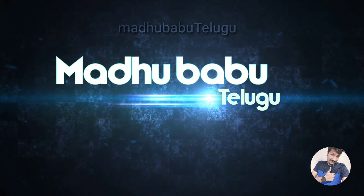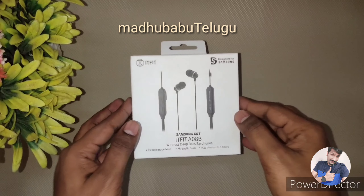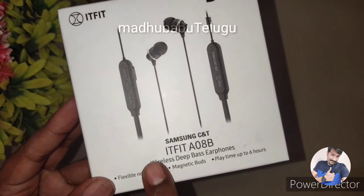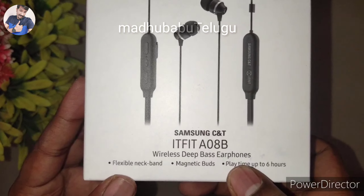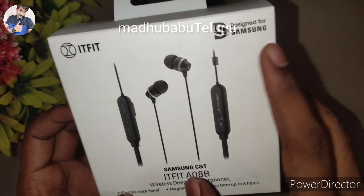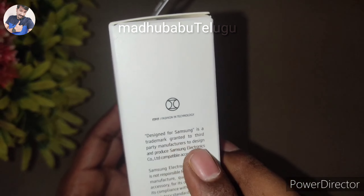Hi friends, good evening. Welcome back to Madhu Babu Telko YouTube channel. Today, Samsung's third-party IT Fit brand earphone is being introduced. The model is IT Fit S08B wireless Bluetooth earphone. It was recently purchased from Reliance Smart.